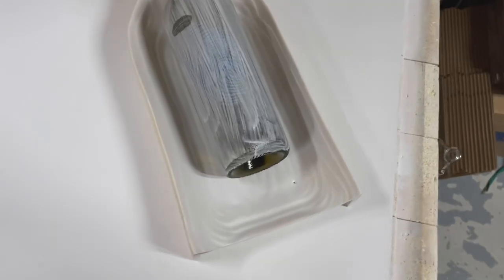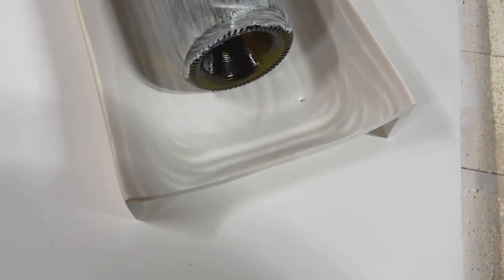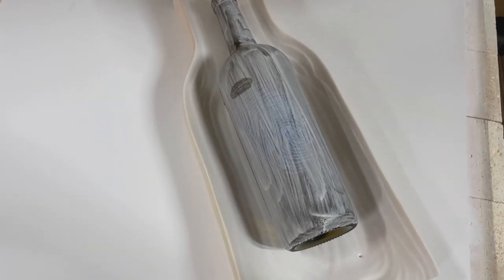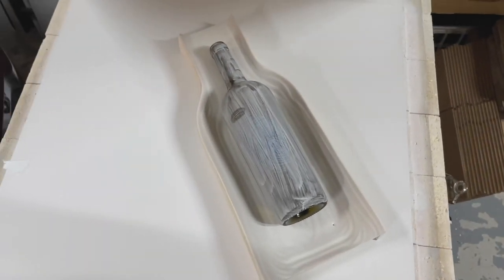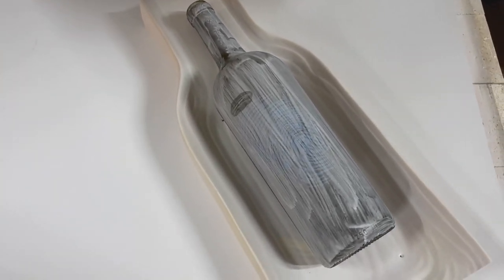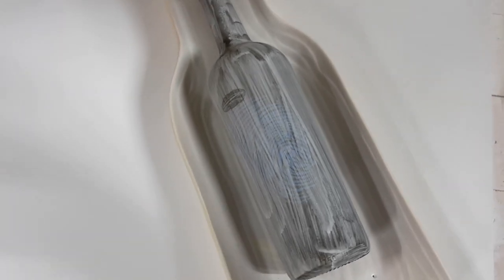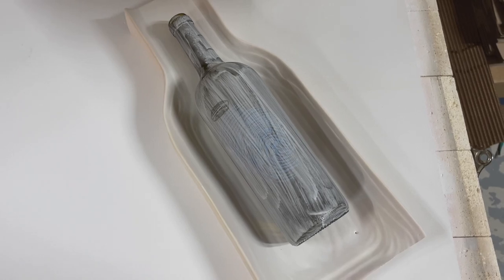I have this mold I got used from somebody. Funny story — it was too long to fit in my previous kiln, so I had a guy with a tile saw cut the bottom off, since a standard wine bottle clearly fits just fine. I've got a big kiln now and it doesn't matter, but this mold still works great. I was very careful to lay the bottle on it at a nice, straight angle. I'll use a firing schedule — I think I got it from Glass with the Past but I'll post it in the video description.